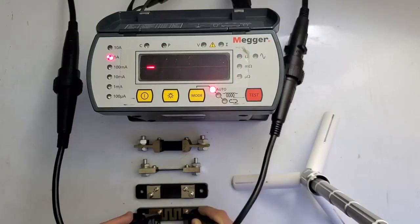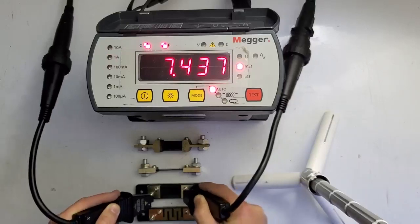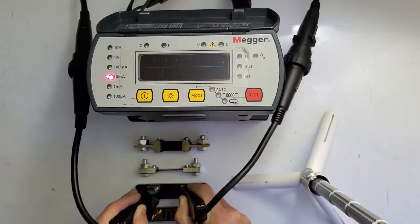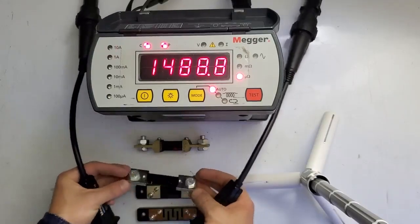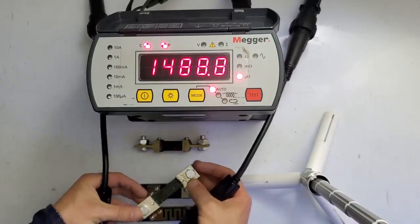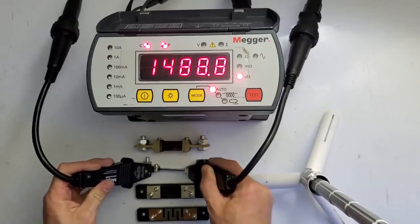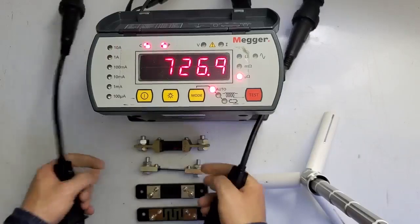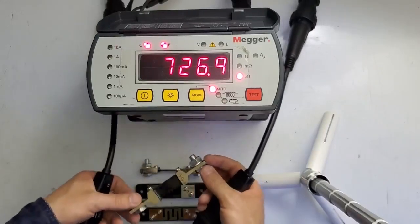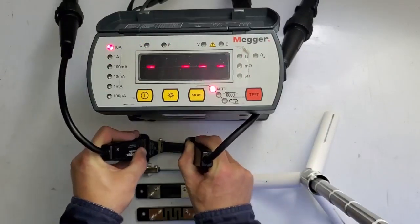This next one is 1.5 milliohms, and it's very close to that. The one after this — I wrote it on here — is 750 micro-ohms, and that one reads 726, which is hopefully very close. Then this last one is 150 micro-ohms, and we're going to shoot that one next.